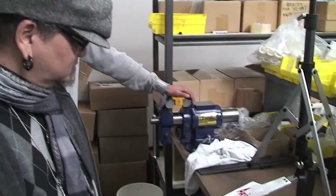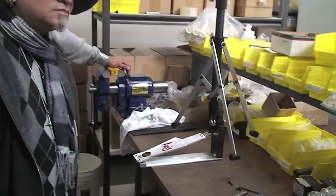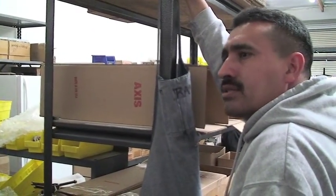How long have you been around Axis? I've been working here for 18, 19 years. That's incredible. But how long has Axis been around? Since about '89 — around 20 years.